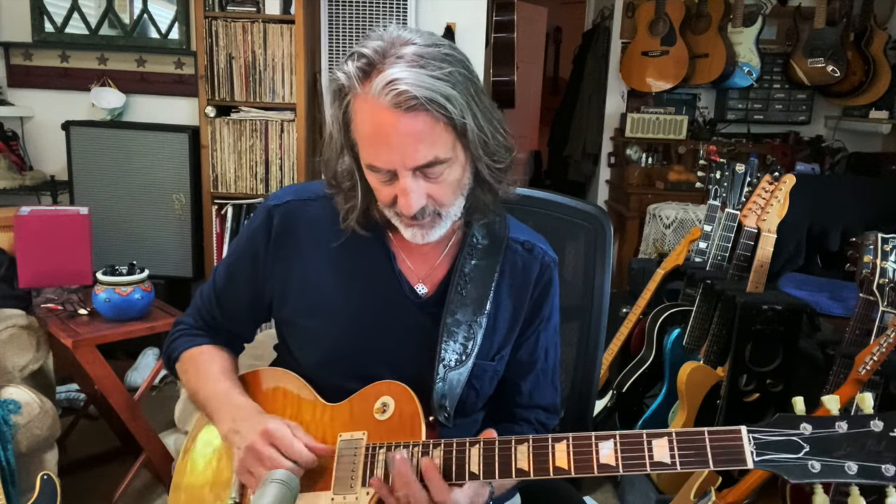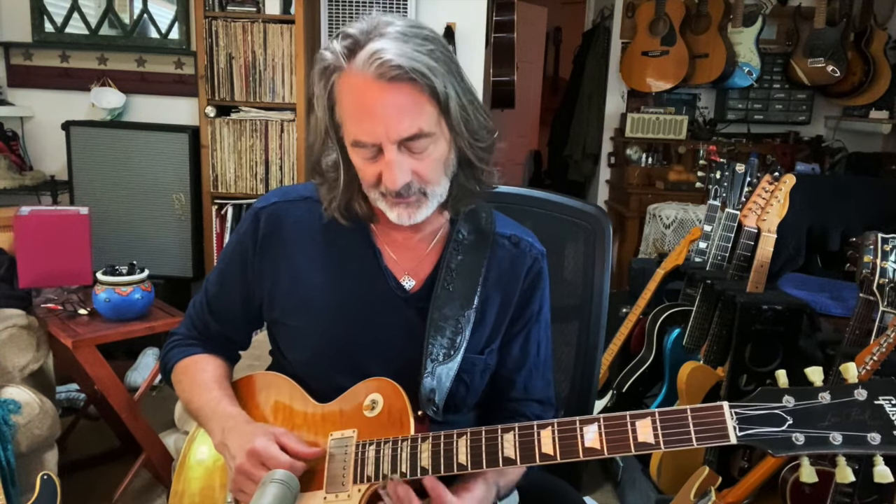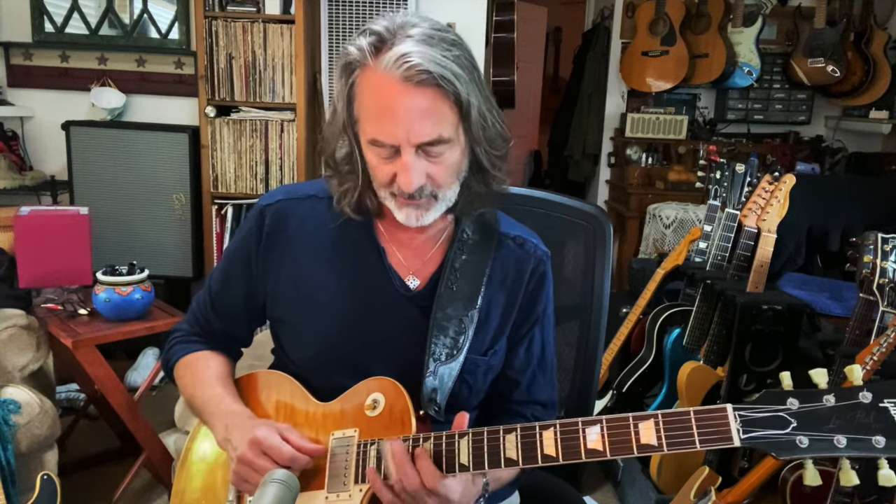I figured out a technique where I can actually get some kind of shredding, some faster stuff happening. I'm kind of rolling the slide off the strings a little bit. In this case we're doing G blues.